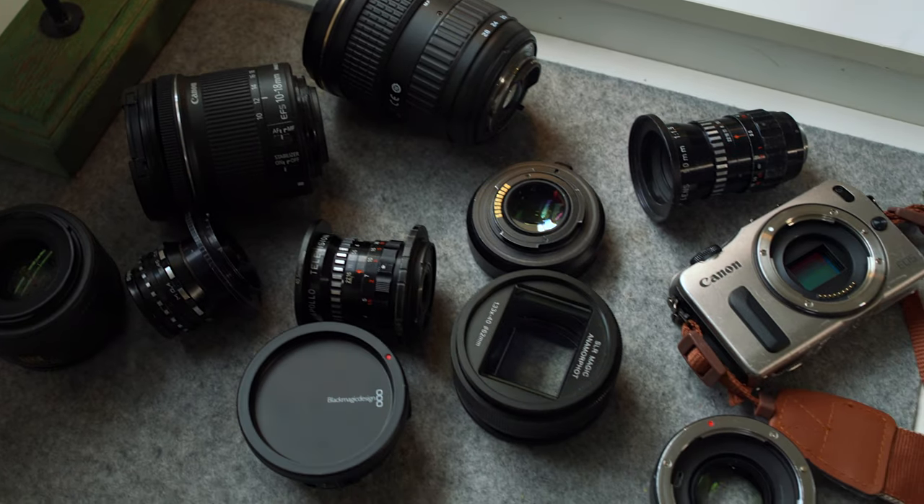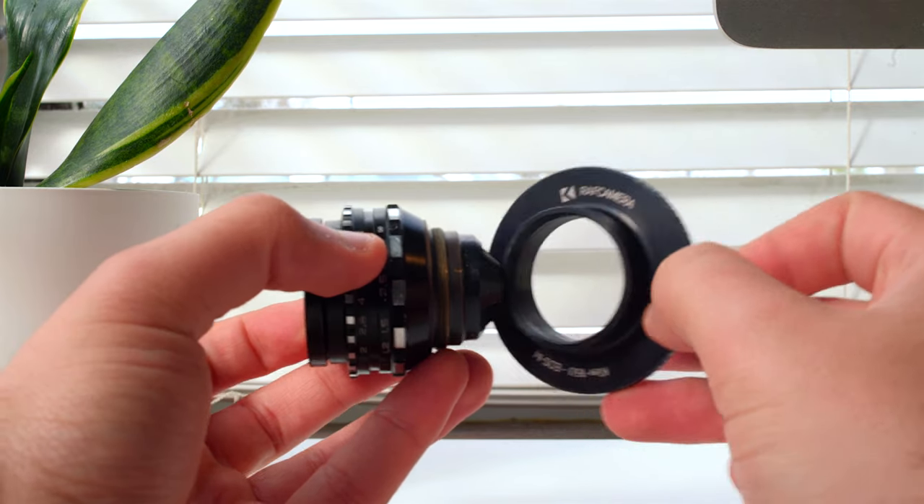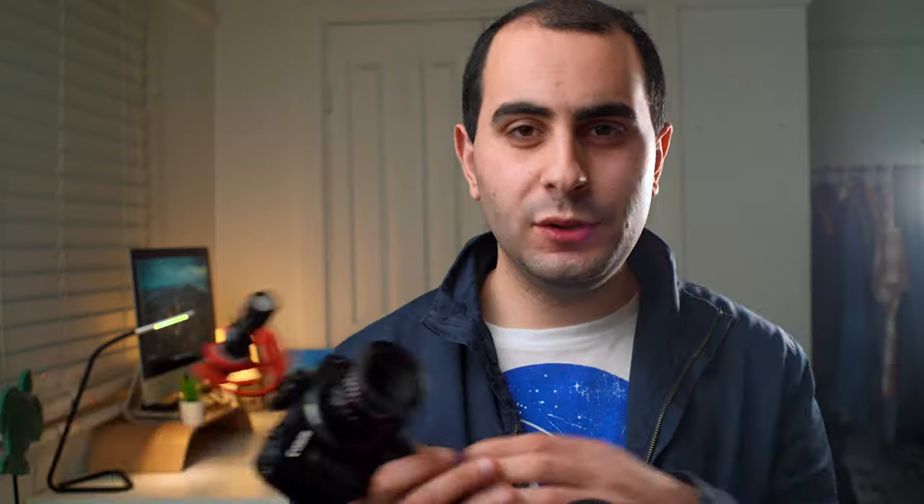I've been testing out a whole range of different lenses on the Canon EOS M. For example, the Apollo 25mm f1.9 lens — it's a C-mount lens. It will vignette on normal APS-C cameras, but thanks to Magic Lantern Raw, you can use these crop modes in the high resolution and there'll be no vignetting, so you can bring back life to these old pieces of equipment.